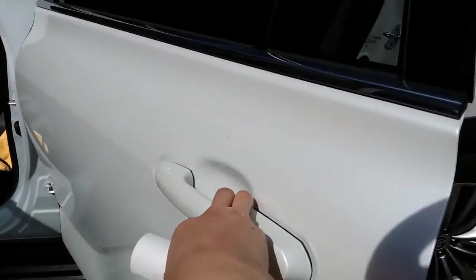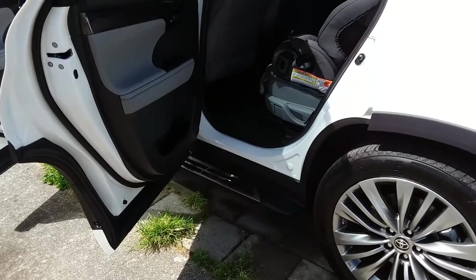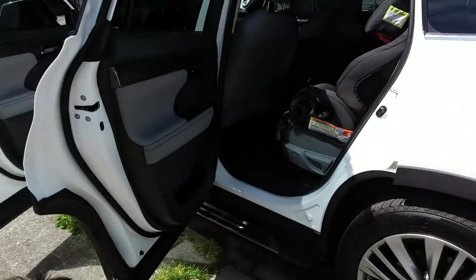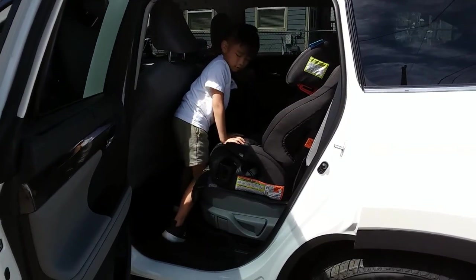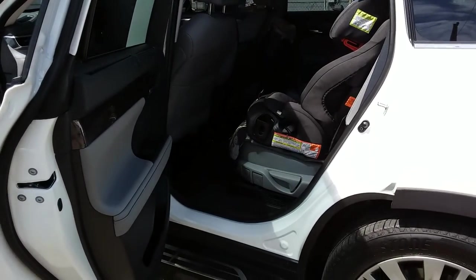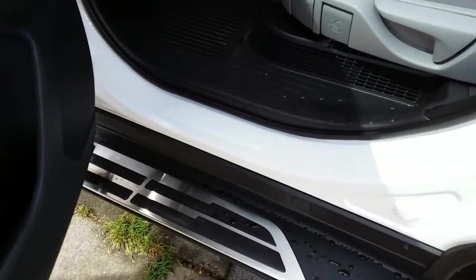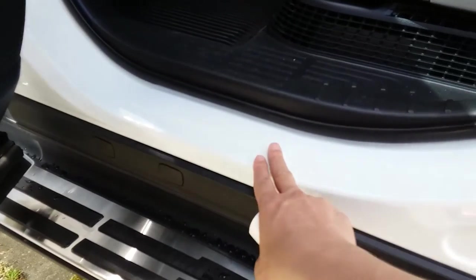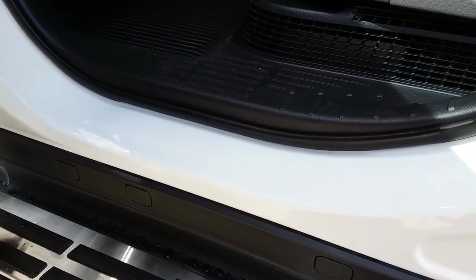Let me show you here. Can you get into the car using the running board? So as you can see, the anxiety I get is actually when they step in and out — they have a tendency to step on the door paint, the door sill right here, onto the paint.